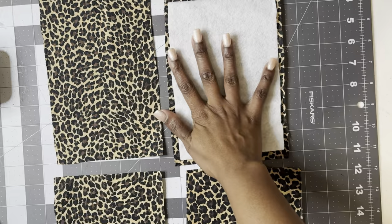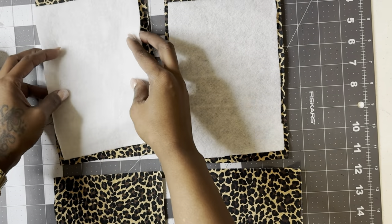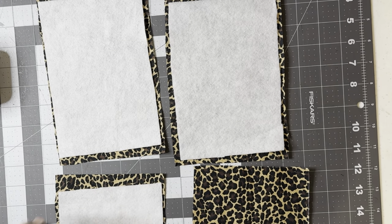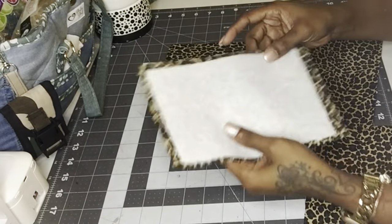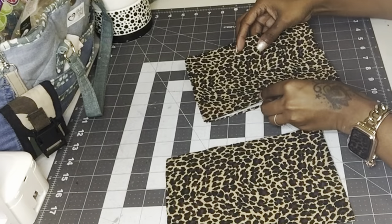First, I fused the fusible fleece to the back sides of all four pieces of the main panels. Then I took two of the pieces, put them with the back sides together, and sewed all the way around them.